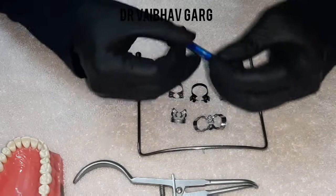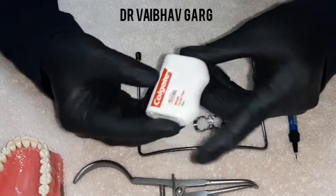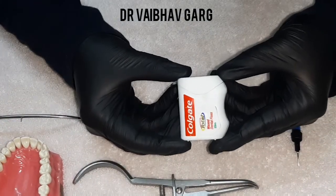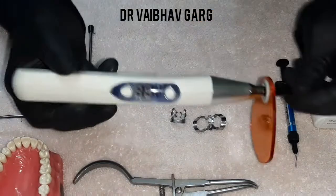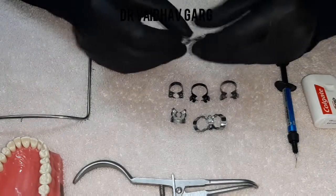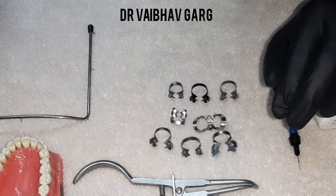We will be using liquid dam also — I will teach you how to use it. Floss is very essential. You might also need a light curing unit, and these simple clamps will be helpful.